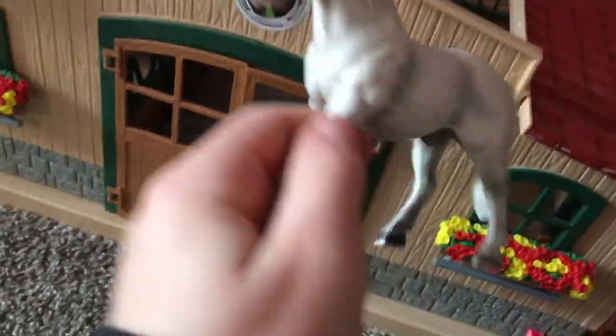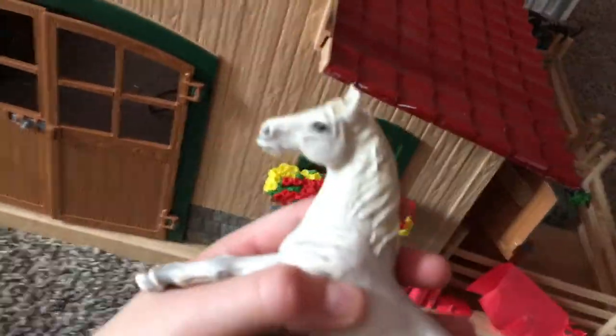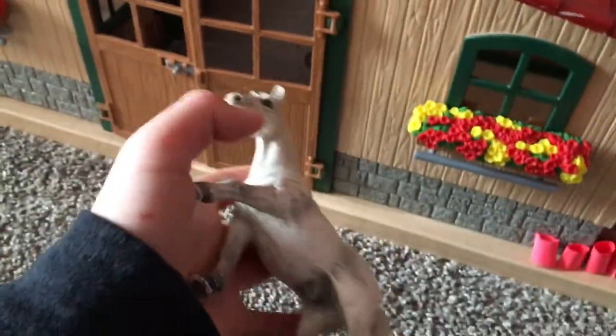Jupiter has some feed and water too, and she has a ribbon because she's a jumper horse. And I've been talking about Ghost — here he is, one of my favorite horses. He's retired, he's a boy, and I actually did a trade-off with my cousin to get him. I just love him so much.